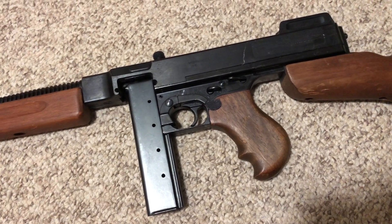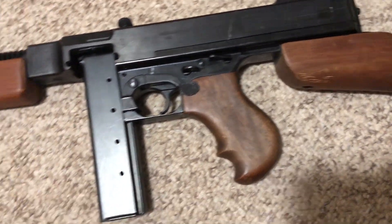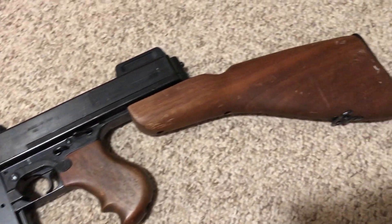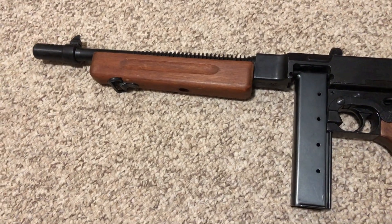You may even spot these in your local museums hanging up as display pieces. They were used in movies and they're quite prolific in the reenacting and collector gun world, if you want to put it in that sort of perspective.